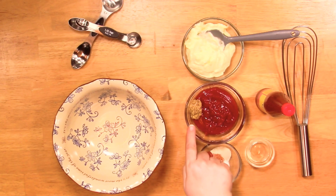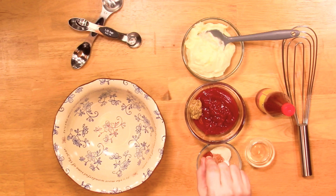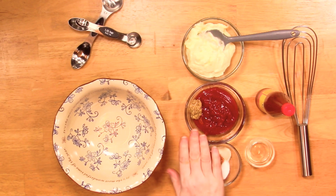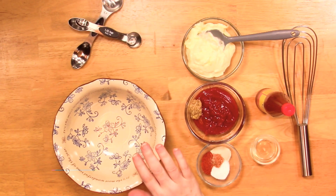One cup of mayonnaise, half a cup ketchup, and a nice rounded teaspoon of Creole mustard. If you can get this Creole mustard, you've got to get it. If you don't like it, just use yellow mustard or no mustard — you can use dry mustard. Really good is Dijon mustard. I use Creole in mine.